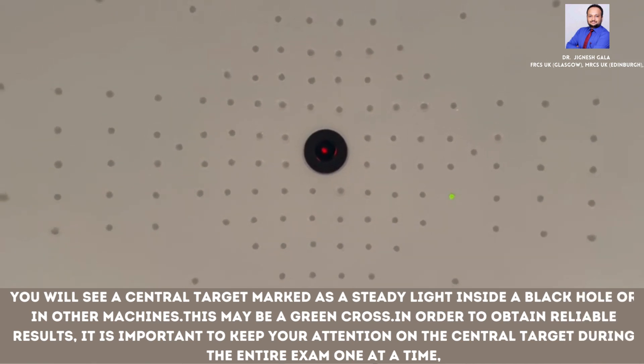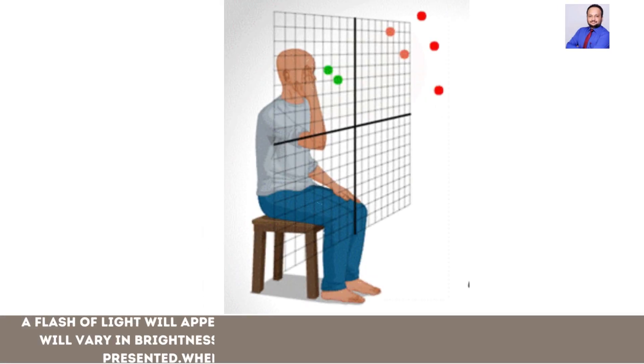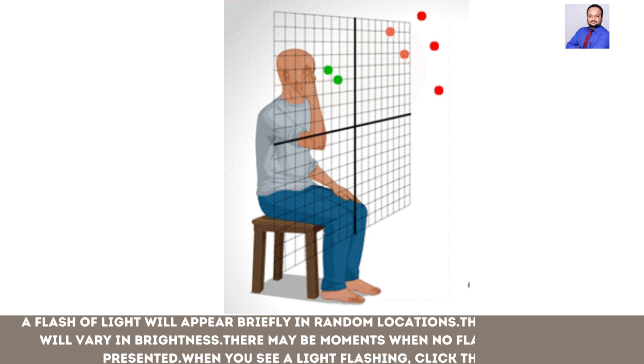One at a time, a flash of light will appear briefly in random locations. These flashes of light will vary in brightness. There may be moments when no flashes of light are presented. When you see a light flashing, click the button.